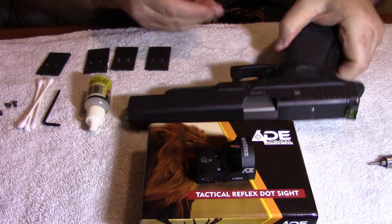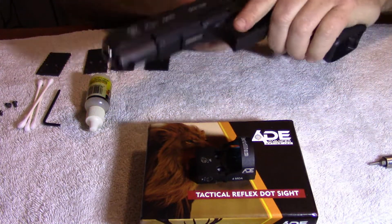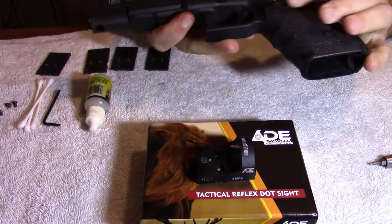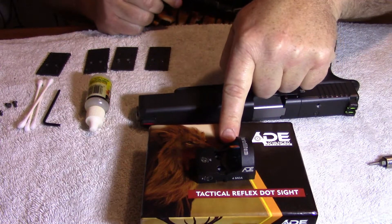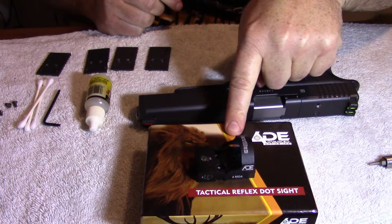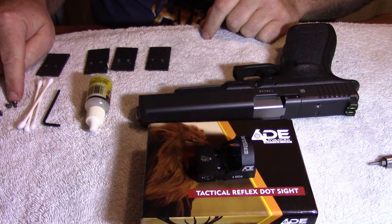What we got here is my Glock G40 10mm — it's unloaded. We've got the red dot by ADE Advanced Optics, got the mounting plates and the screws that came with the mounting plates.